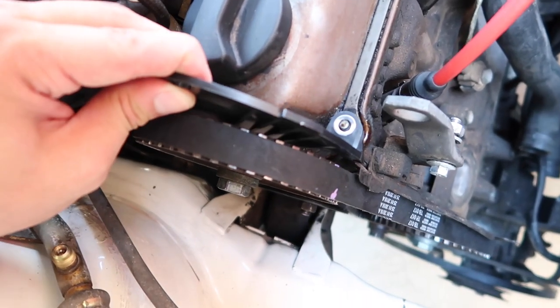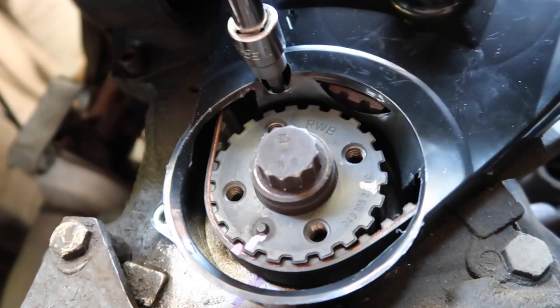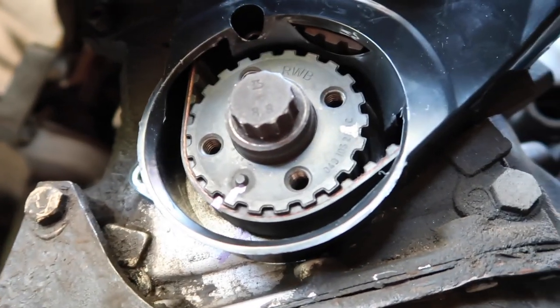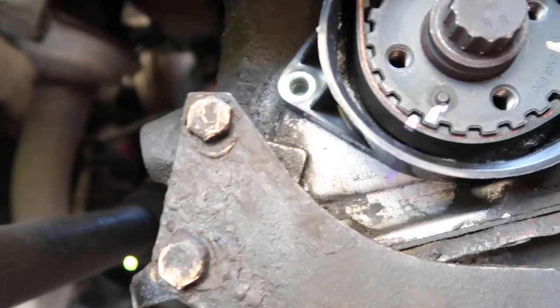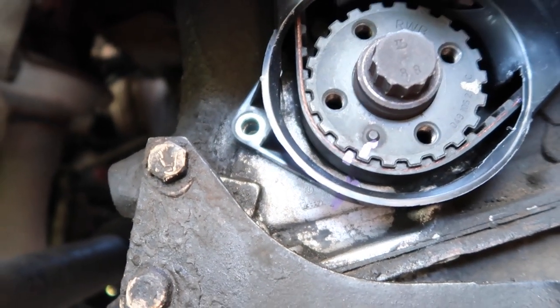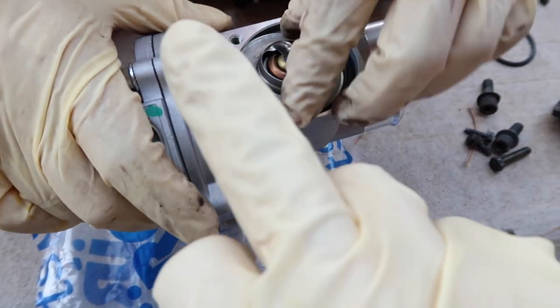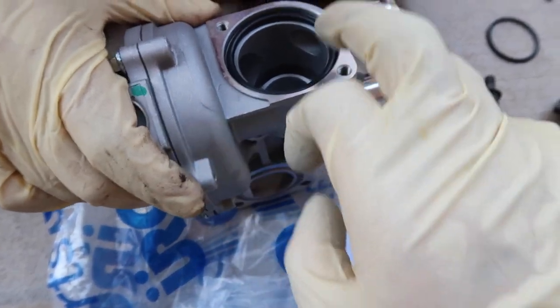We lined the new one up — perfect. Right now we're tightening the 5-millimeter hex bolt on top of the belt protector, and we're also going to put this cover back on the sprocket. Over here you have the 10-millimeter bolt that's going to go back in there. So remember: tens here, fives up there.